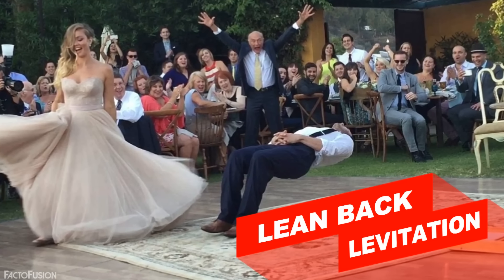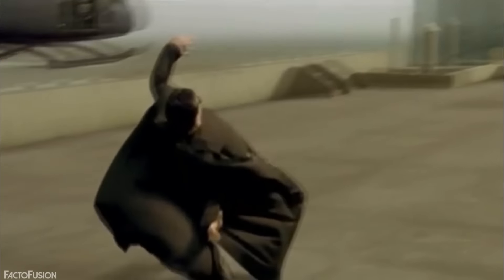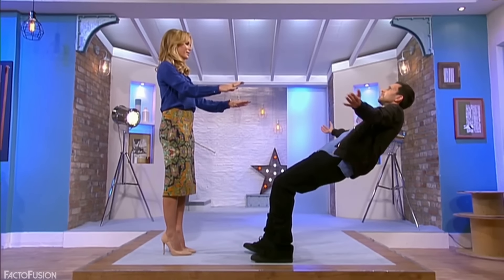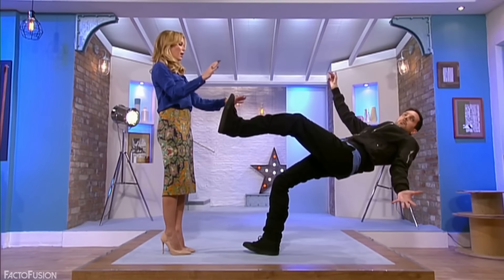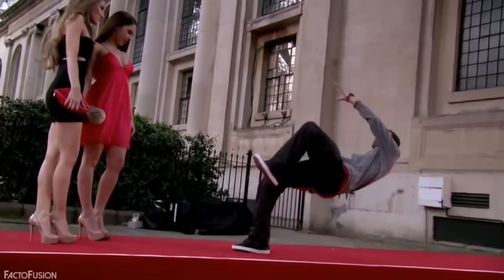At number 5: Lean Back Levitation. We all remember this iconic magic scene which was quite incredible. Here you can see Dynamo, the famous magician, performing this amazing trick with quite ease. He leans back slowly till his body becomes parallel to the surface, then raises his left leg in the air, and then all of a sudden gets back up without any problem. Ever wondered how Dynamo performed this gravity-defying trick?